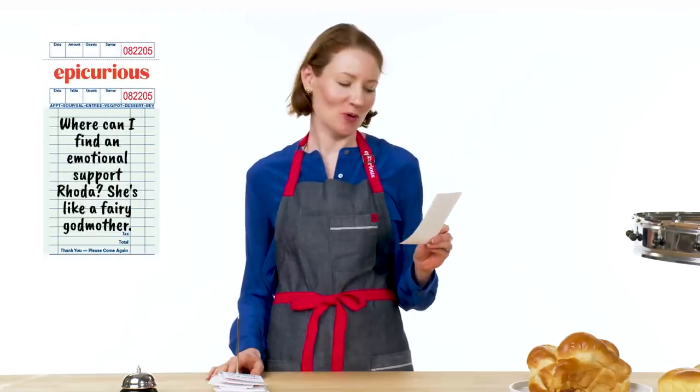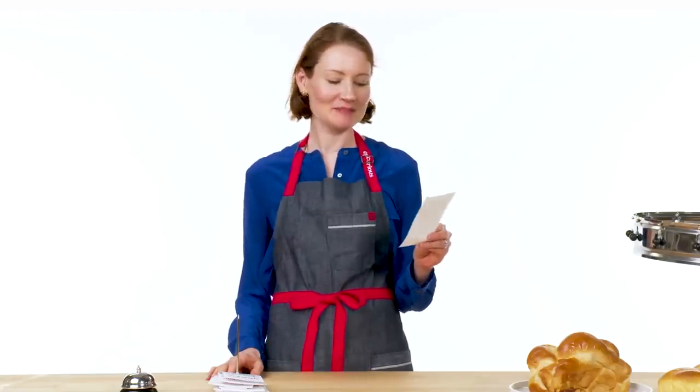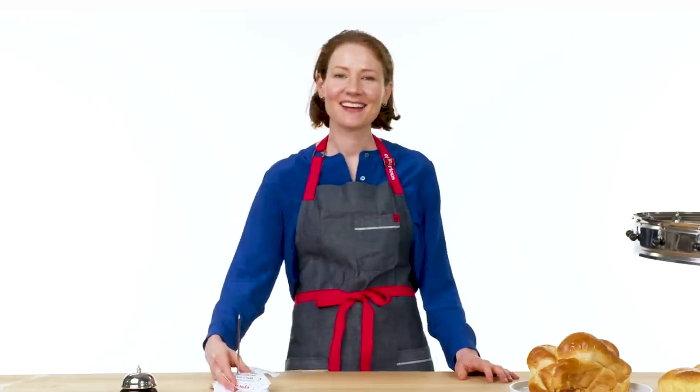Where can I find an emotional support Rhoda? She's like a fairy godmother. It's very sweet, thank you. If you're ever having a hard time in the kitchen, just think of me and I'll appear right over your shoulder cheering you on. Nailed it.